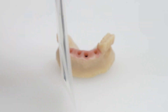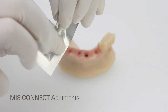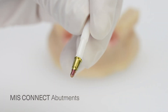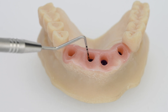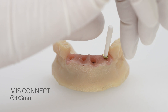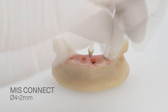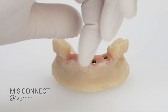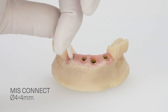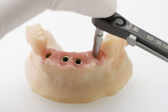For this procedure, we use Kinect one-time abutments. Remove the Kinect from its sterile package. The Kinect abutment should align correctly with the gingival height. Tighten the abutments onto the implants at 30 newton centimeters.